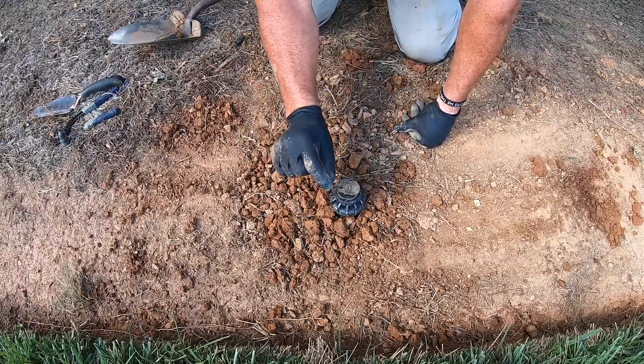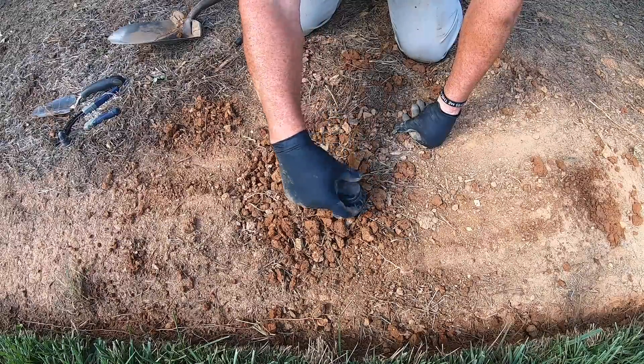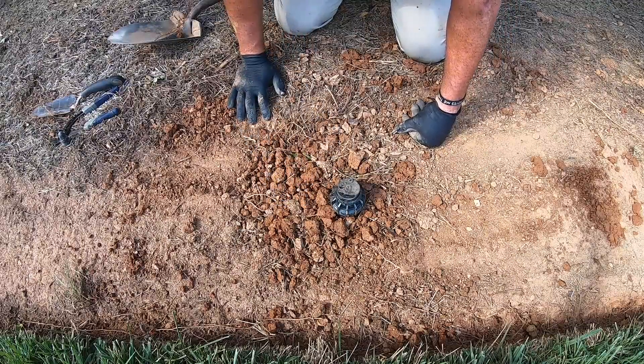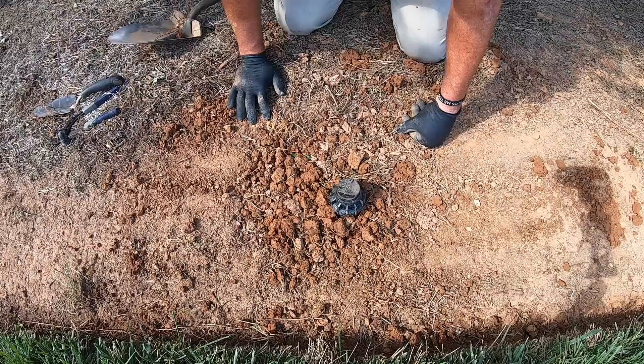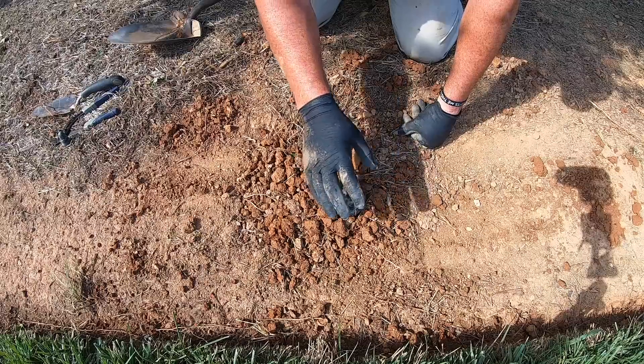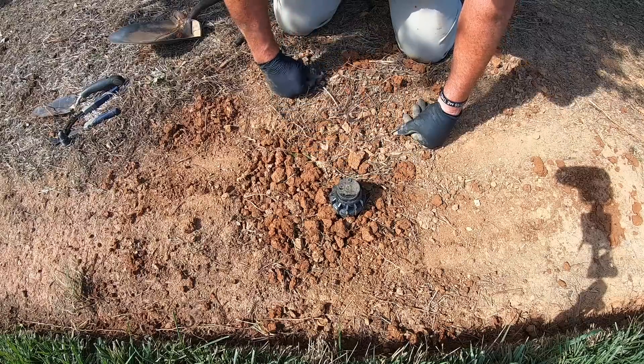Now that head is a touch high. Typically you'd want it sitting flush with the ground right around here. But I've got a lawn renovation coming up not too far from now, and when I do that renovation I will actually change these out to six-inch heads.